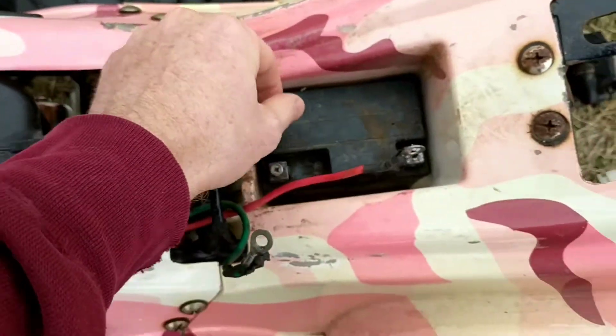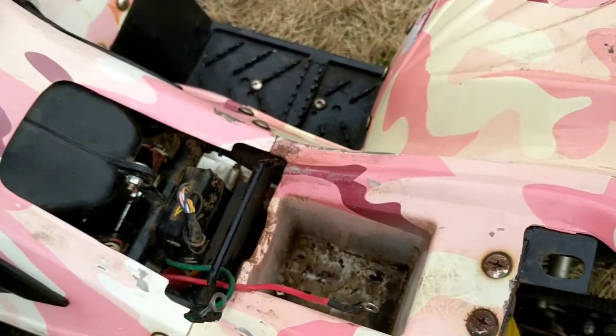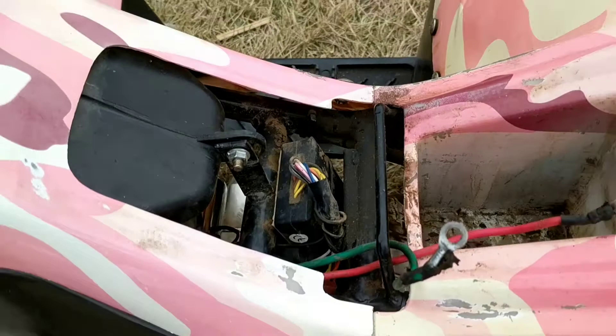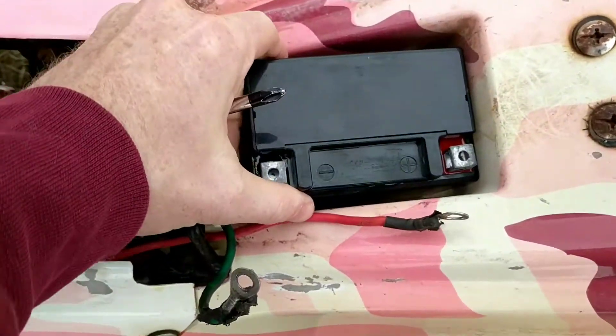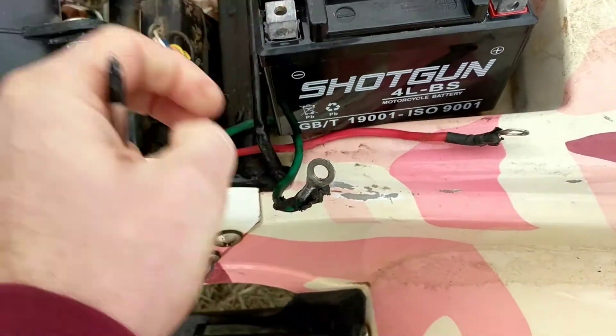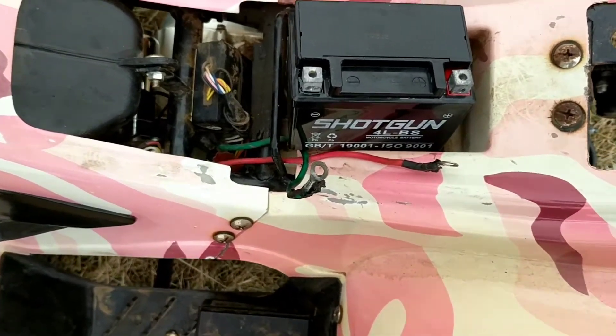Let me pull it out and then you're gonna get your new battery. Grab your screwdriver real fast — get your new battery. This one's got both posts on top, as you can see, which makes it a little bit easier.